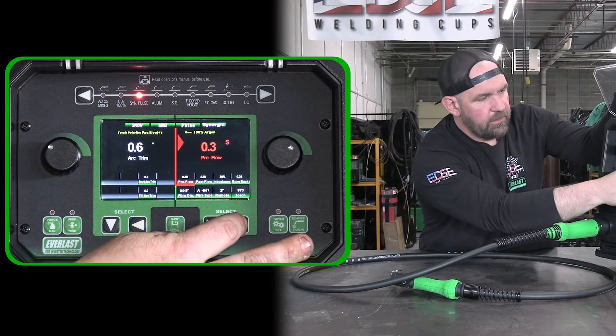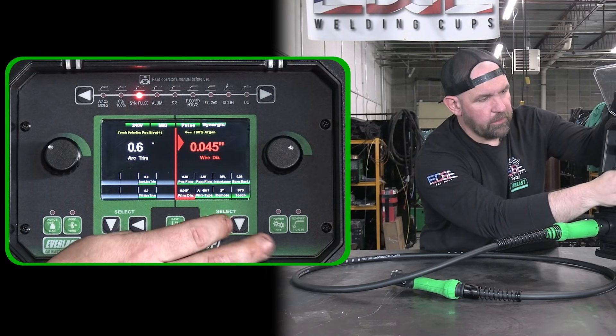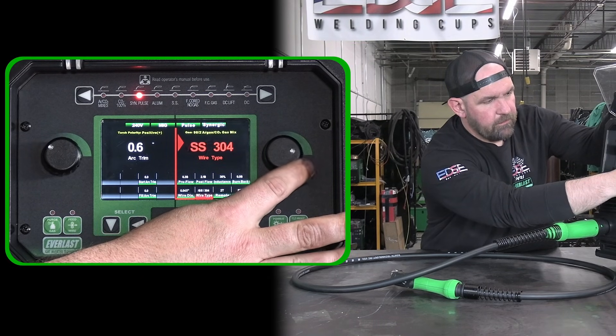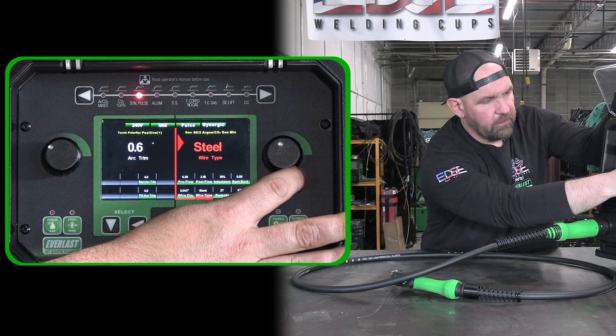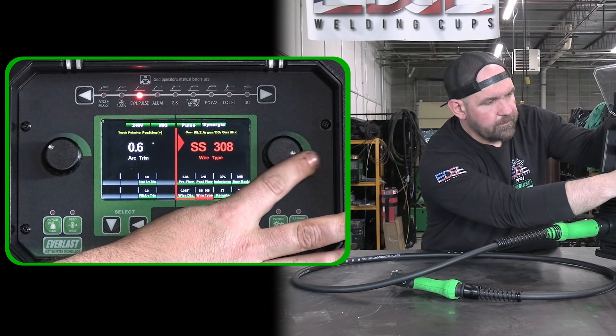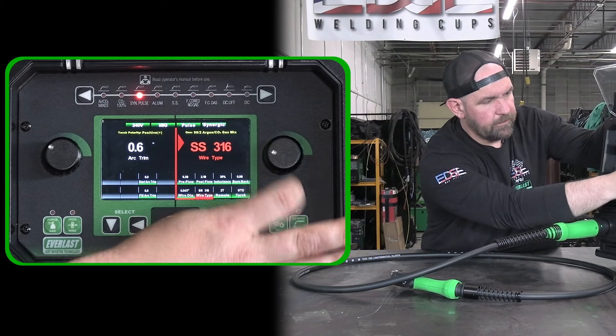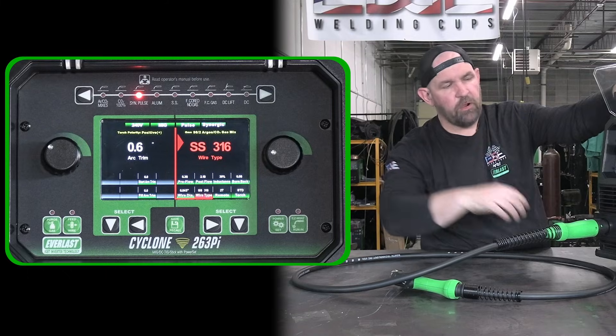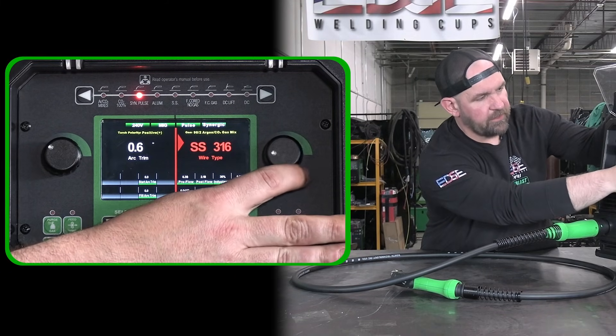We can go down and set our wire size — say .045 wire. We've got different aluminum wire types, steel wire type, and stainless steel wires as well. It's just calibrating the machine for power set mode if you so desire.